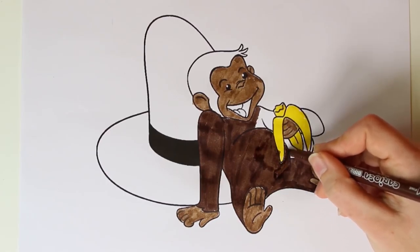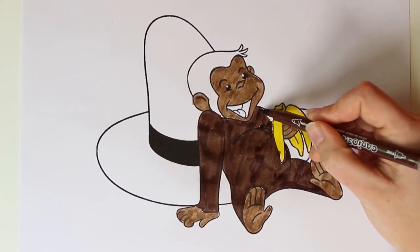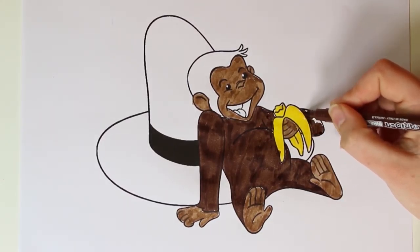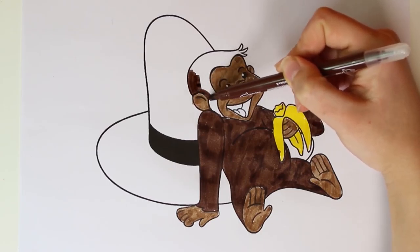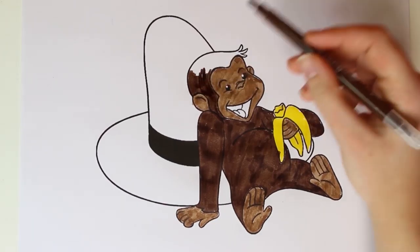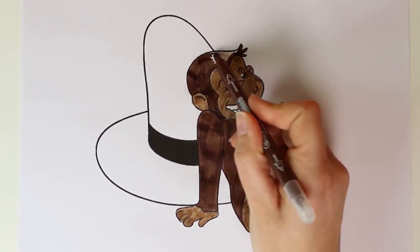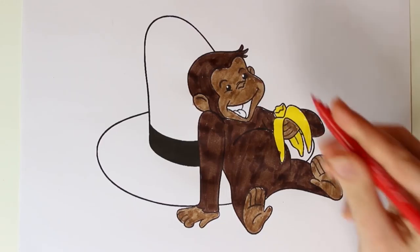George also has a friend like Chef Baschetti, who owns a restaurant. George loves eating there and is very fond of the chef. Now we color in the rest of his arm and his head. Did you also know that George has a friend called Gnocchi? You know, like the pasta — because it's the chef's kitten. We've colored in all of his fur!